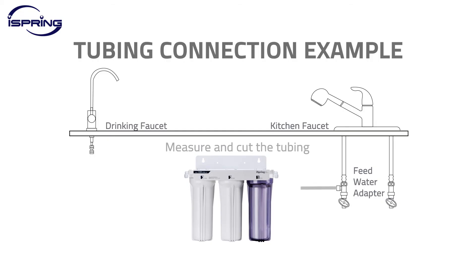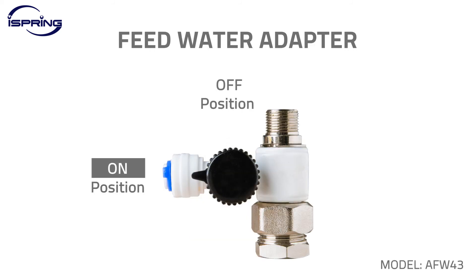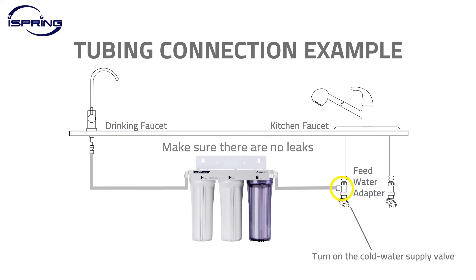Step 6. Measure and cut the tubing. Once your application is connected and ready for use, turn on the feed water valve and cold water supply valve. Check and make sure there are no leaks from connectors.